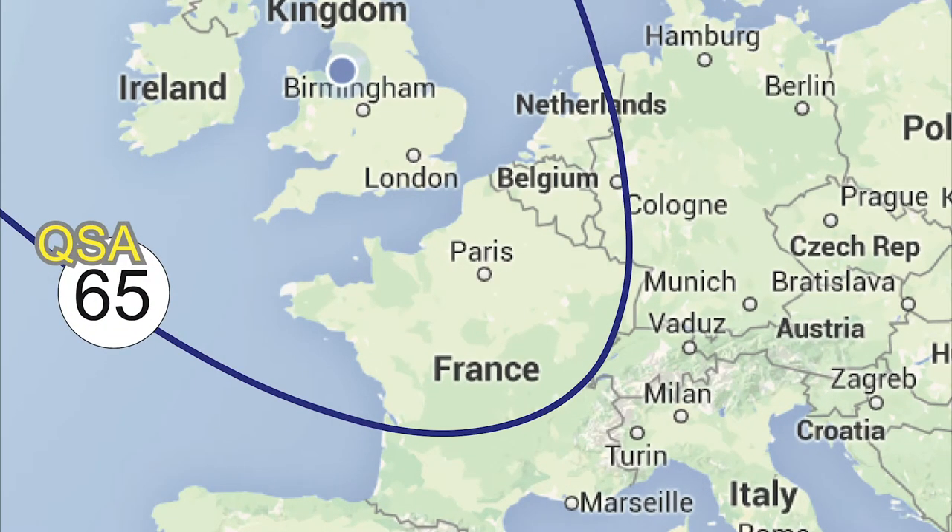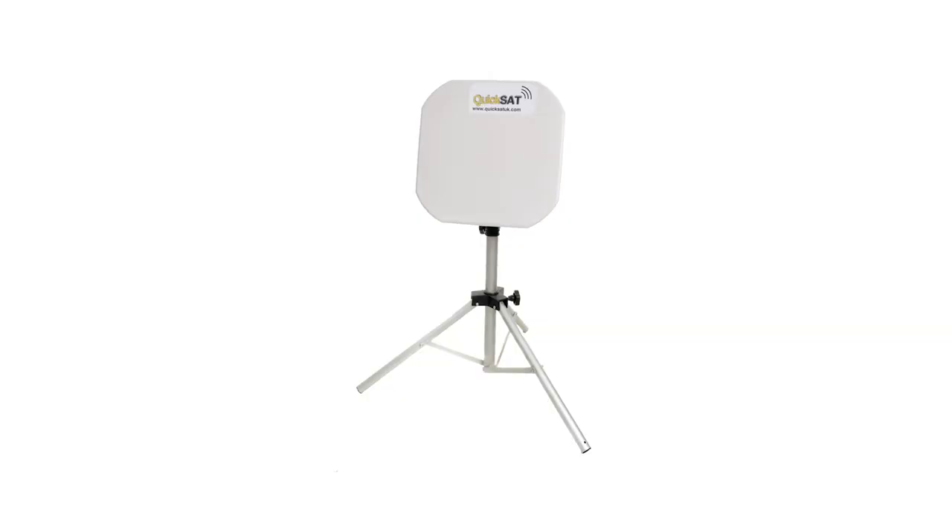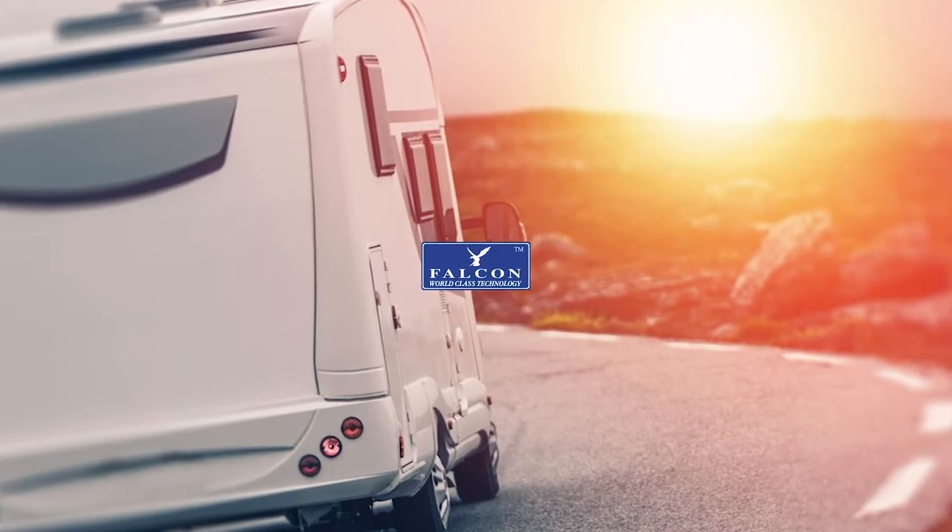Should you wish to watch your favourite UK channels while caravanning across Europe or in remote locations without signal, Falcon's KwikSat dish allows you to do so. Life made easy by Falcon.